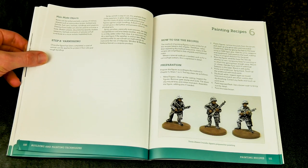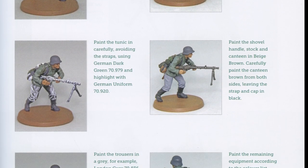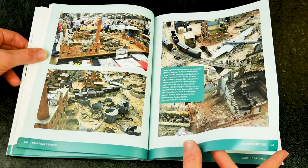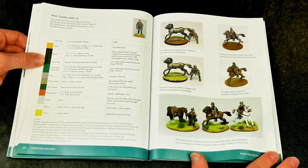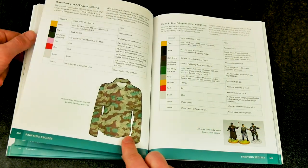In the final section, Painting Recipes, there is a detailed individual painting guide to the various branches of the German military machine of World War II. Each branch, or type of uniform, has a suggested colour chart, plenty of photographs of the stages to completion, and explanations of what needs to be done to achieve the desired effect. There are also spreads of finished figures that show what is possible using the techniques in the book.